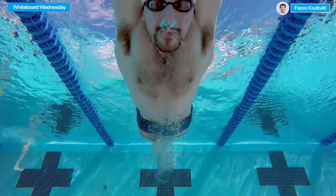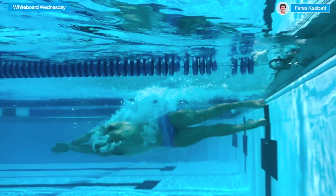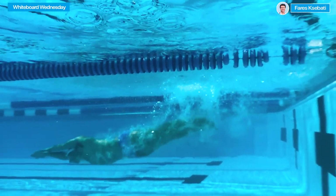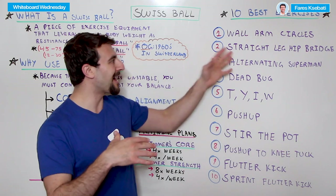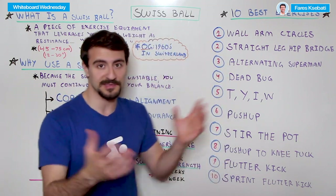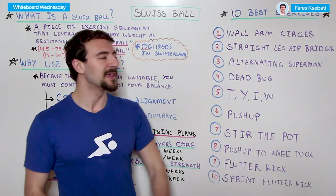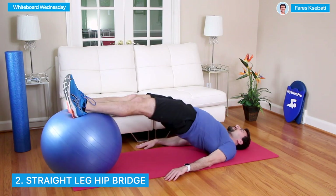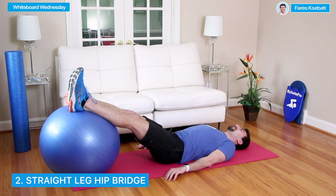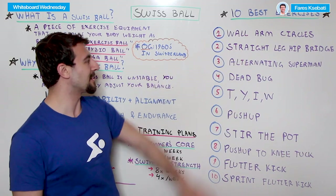Streamline in swimming is the fundamental body position — every single stroke is built off the foundation of streamline. In fact, in breaststroke it's pull, kick, glide, streamline, and you hit streamline every stroke. Having the strength and stability to hold your body flat on an unstable object like the Swiss ball will really develop your core musculature in every single dimension. Not only that, by increasing the strength of your glutes, hamstrings, and lower back, you're actually going to improve your freestyle kick, which will also help in your backstroke and underwater dolphin kick.